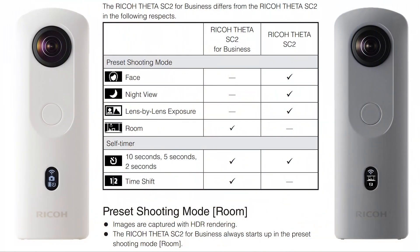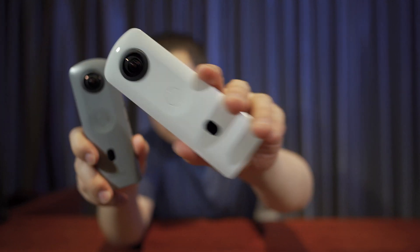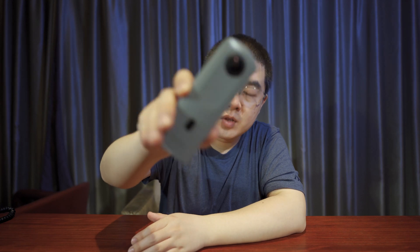To summarize: face mode, night view, lens-by-lens exposure, and My Settings only exist on the SC2 normal version. Time shift and the room preset only exist on the SC2 business version. The price points for these two cameras are also different — worldwide, the SC2 business is more expensive, but in China the business model is actually cheaper than the normal SC2, which is a little unusual.